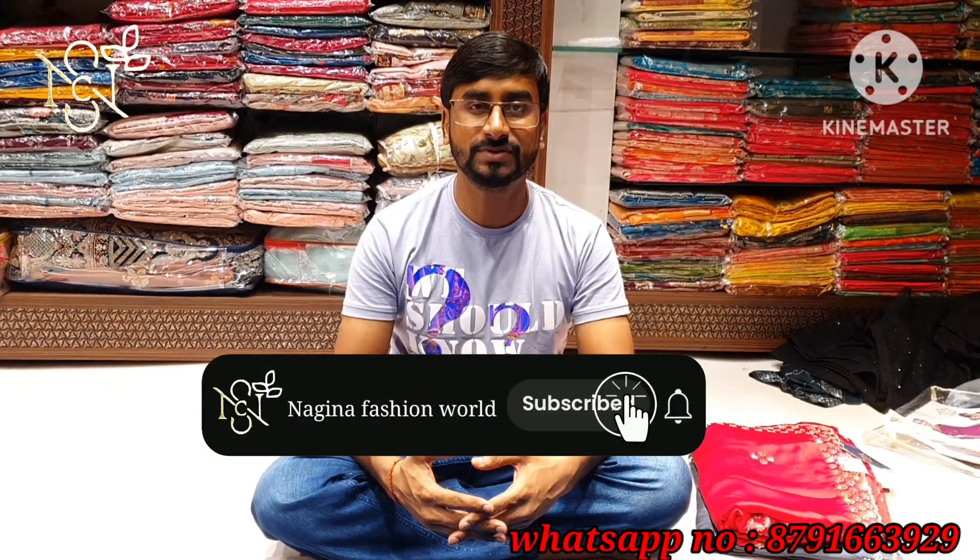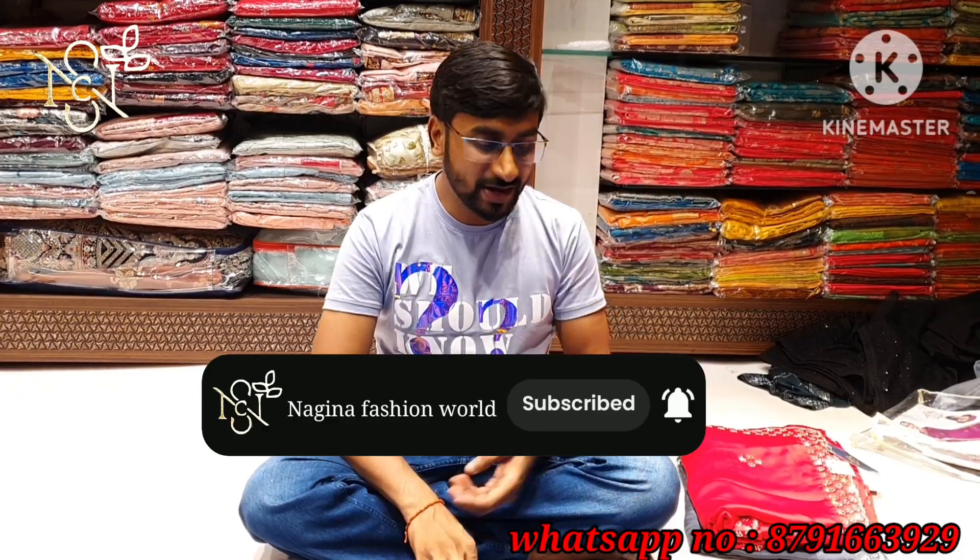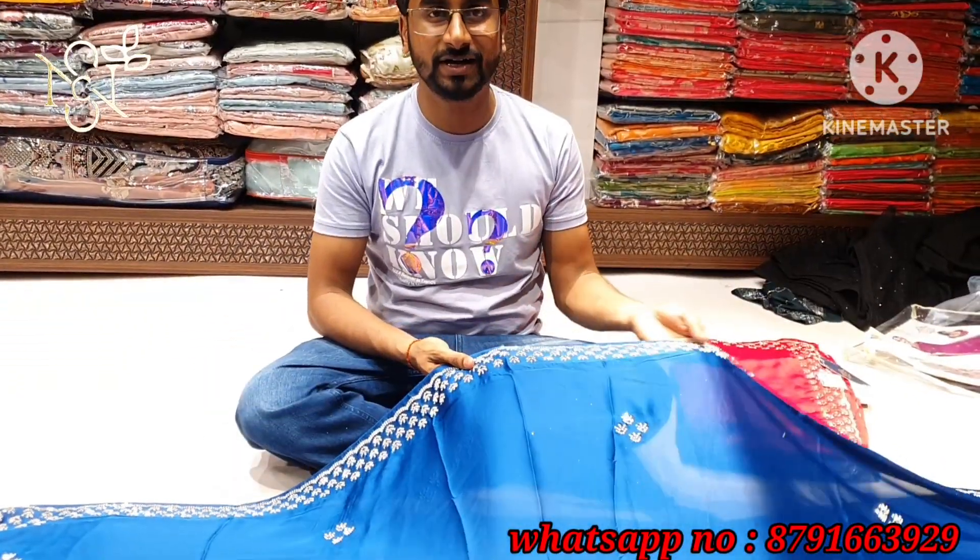Hello friends, welcome to my YouTube channel. My name is Nagina Fashion Band. Today I am going to bring you the latest style.